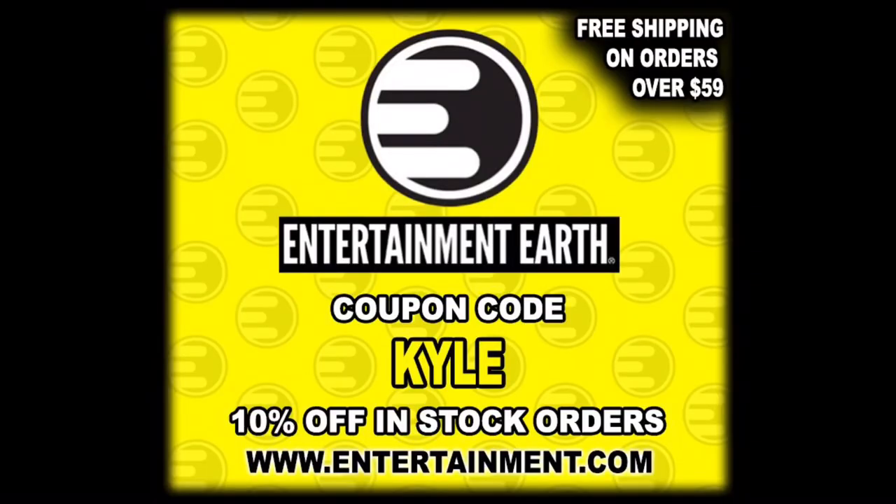For all your skeleton needs and a whole lot more, make sure you're hitting up Tame and Earth. Use discount code KYLE to save yourself 10% on all in-stock items. And anything over $59 does ship free.